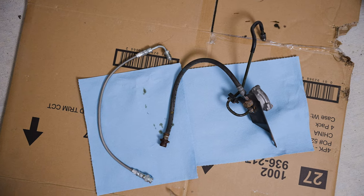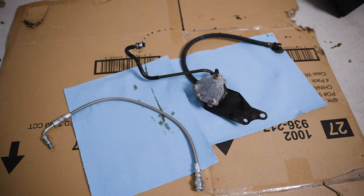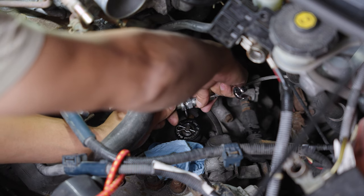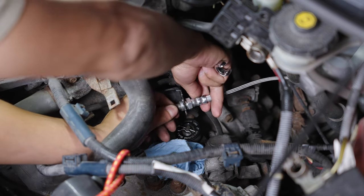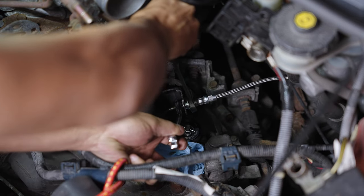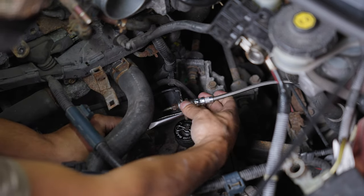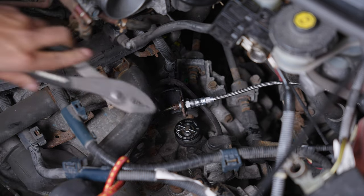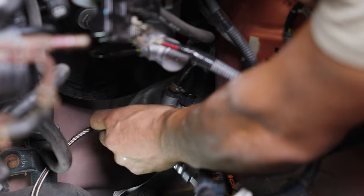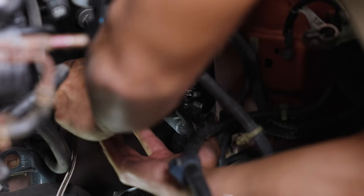On the right is the OEM system and on the left is the single stainless line. It always feels good to simplify things on the car. Now the new clutch line goes in — slide the female end into the bracket and thread the line nut in by hand. Using the line wrench and vice grips if you have them, tighten them together. After it's tight, maybe another quarter to half turn — it doesn't need to be crazy tight. Slide the clip back in. On the master cylinder side, I did the same thing: hand-threaded the male end in and used pliers and the line wrench to tighten them together.